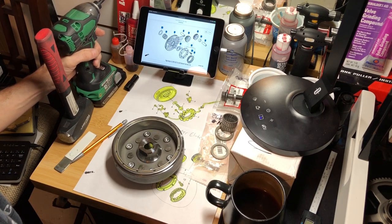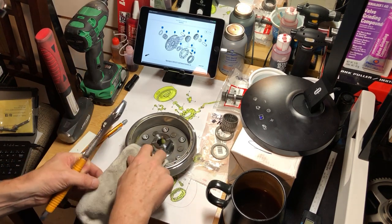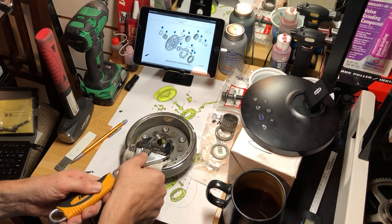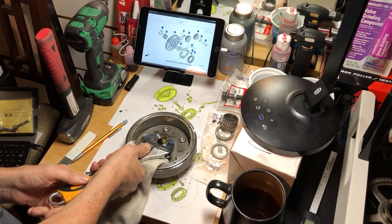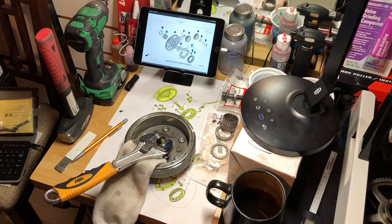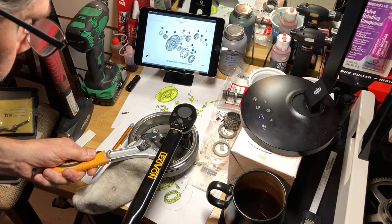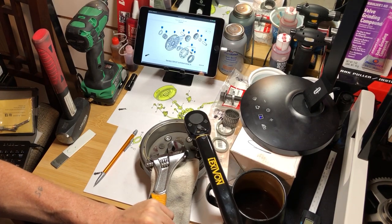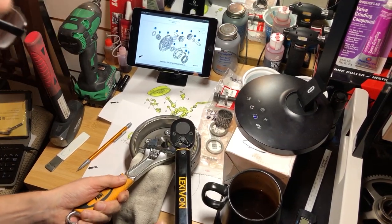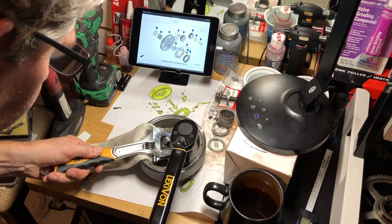Now we're going to torque these to 22 foot-pounds. In order to do that, I'm going to get a rag in there so I don't damage the ends, because I need to hold it. You can also use a wrench — I believe it's a 32-millimeter — and I'm going to torque them all to 22 foot-pounds.